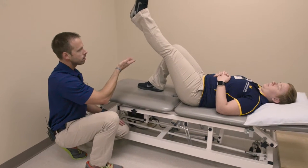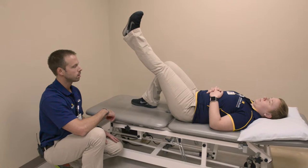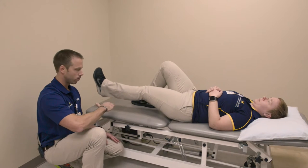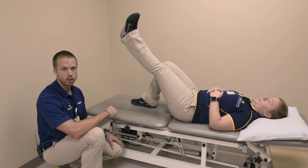Hold for ten seconds, and then bring it back down. Repeat this exercise ten times, perform it three to four times per day.